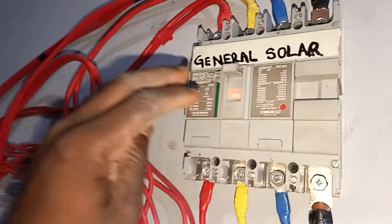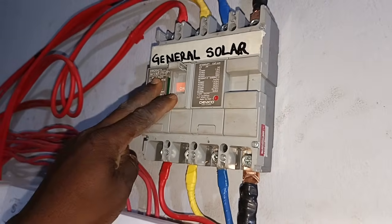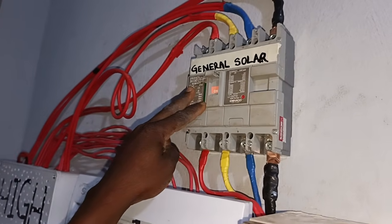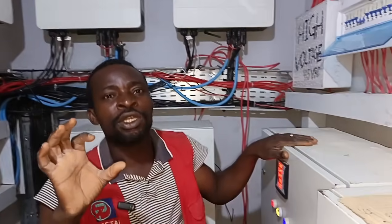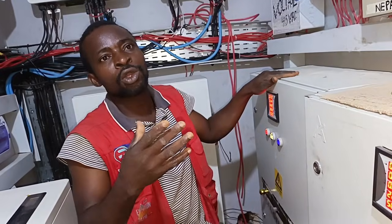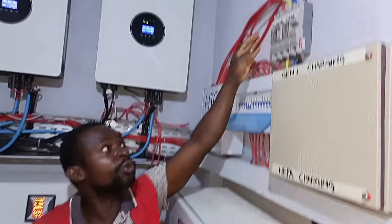This is a 4-pole 250-amp breaker. The reason why we introduced this 4-pole breaker is because we don't want our inverter neutral to have contact with the NEPA neutral or the generator neutral, except you decide to turn it on.